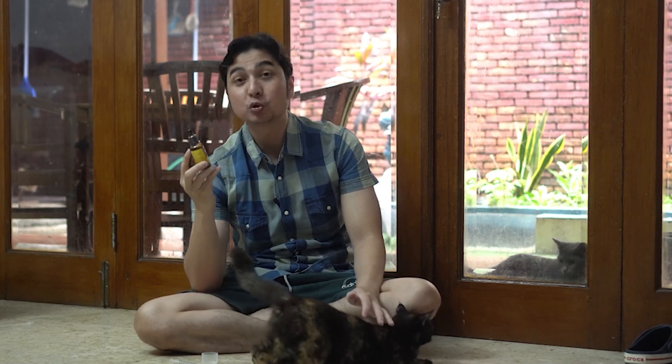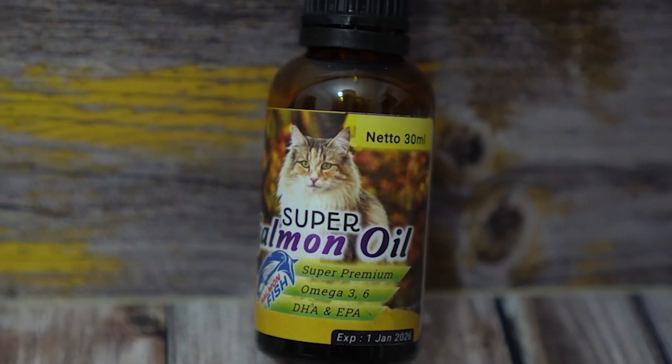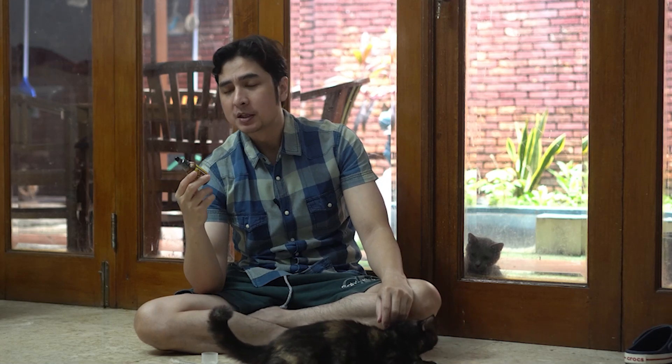Hari ini di tangan gue kita mempunyai produk Super Salmon Oil. Ini kayak ikan, cuma dalam bentuk cairan. Ini produk dari Vitamin Super. Produknya banyak — masalah suplemen-suplemen buat kucing itu banyak banget. Teman-teman bisa cek di link deskripsi ya, langsung ke tokonya aja.